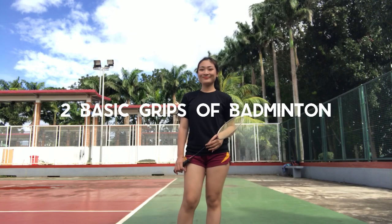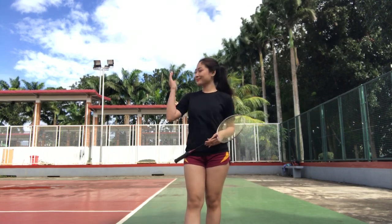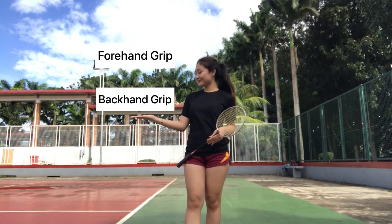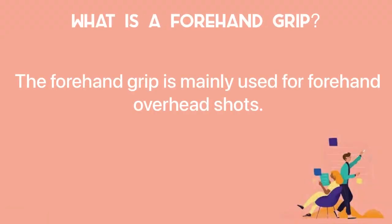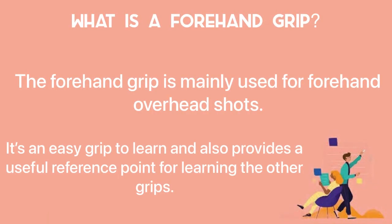There are two basic grips of badminton: the forehand grip and the backhand grip. The forehand grip is mainly used for forehand overhead shots. It is an easy grip to learn and also provides a useful reference point for learning the other grips.